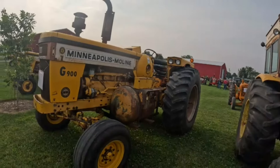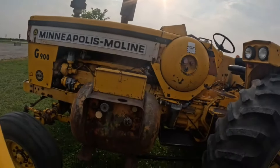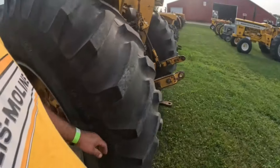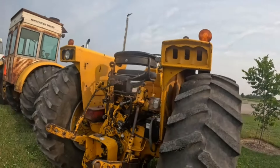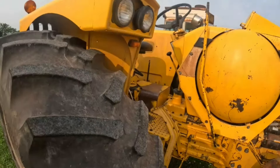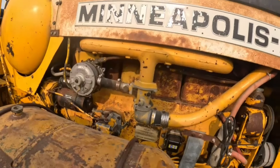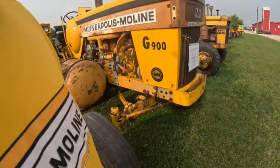900 propane — heavy-duty front end under it. Nice step. 67 or 68. 18.4-34 on there — let's get a set of those. Very nice. I wonder what he's got on the dash up there. Still says 425 on there — yep. I like that.